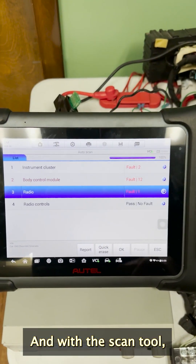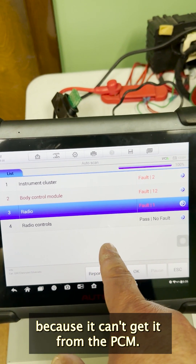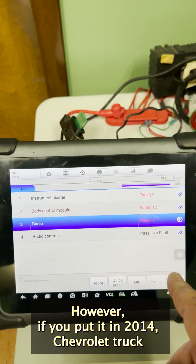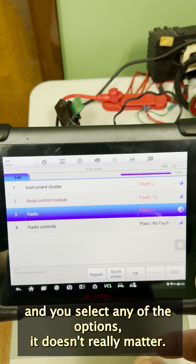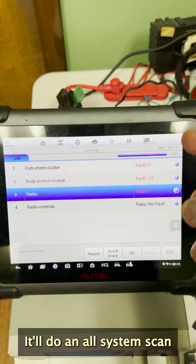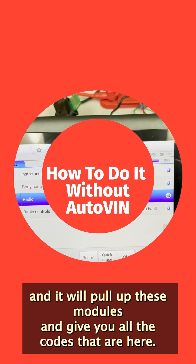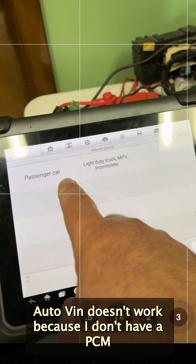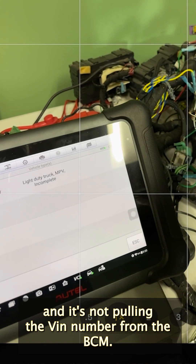With the scan tool, it won't pick up the VIN because it can't get it from the PCM. However, if you put in 2014 Chevrolet truck and select any of the options — it doesn't really matter — it'll do an all-system scan and pull up these modules and give you all the codes that are here.